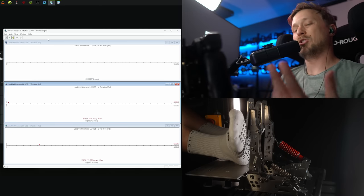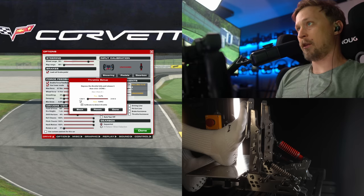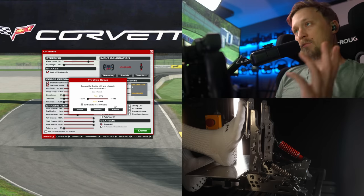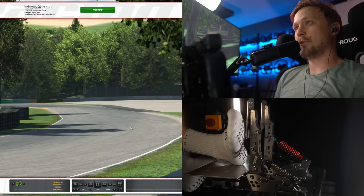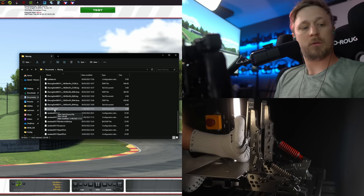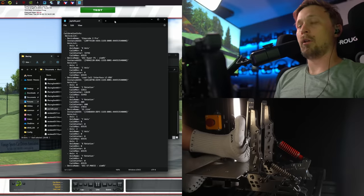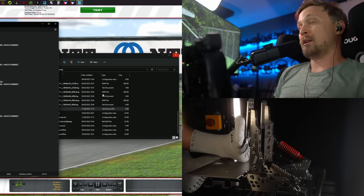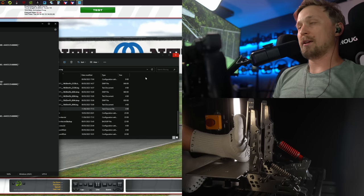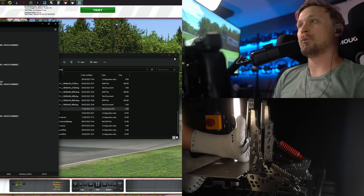Then repeat the same thing with the brake. I'll also show the calibration in iRacing. In iRacing go to Options and do the regular pedal calibration — you'll notice the values match the raw values from DI View. Do your regular calibration once, click done, then go to your Documents iRacing folder and find the file called joycalibpp.yaml. Open it with a text editor, find the Load Cell Interface LC-USB, and in CalMin and CalMax put in the values from your DI View calibration. Save it, restart iRacing, and you'll have proper calibration with dead zones baked in. A proper pedal set should have calibration baked into the hardware so you don't have to fiddle with these settings.